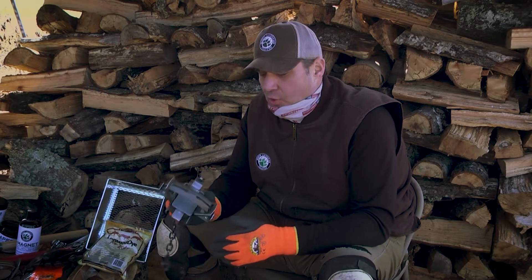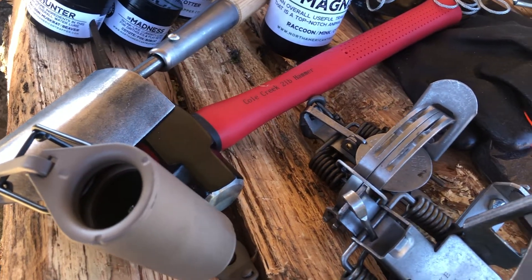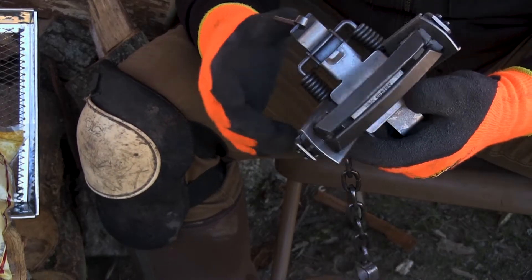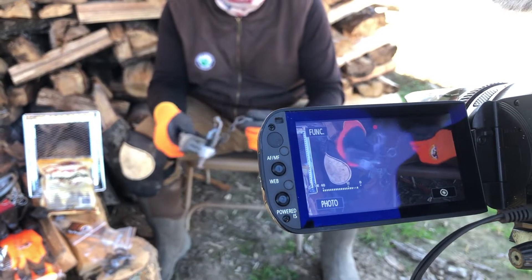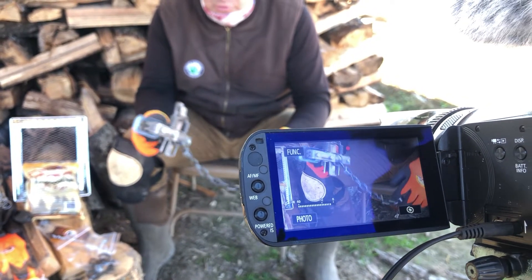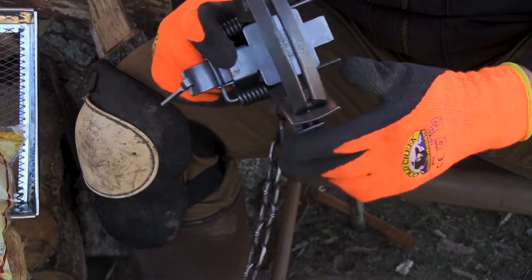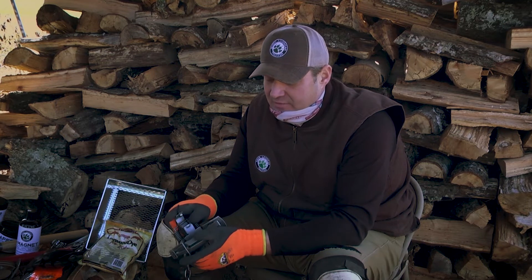In our beginner trapping series, we're going to show you how these traps actually work and the ease of getting them set in the field. This is a Duke 550 — it's double base plated, so it's a really strong trap. It has a center base swivel giving the animal a complete range of motion, plus an additional swivel for even more range. These traps are very friendly on the animal. They're offset with a gap, which is easy on the animal, and feature a big pan with a posi-trip system.